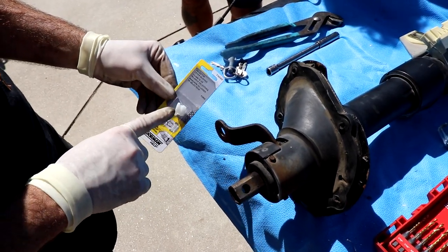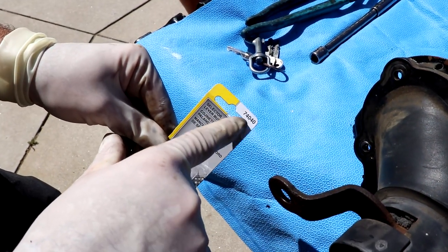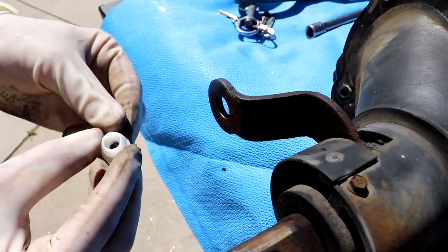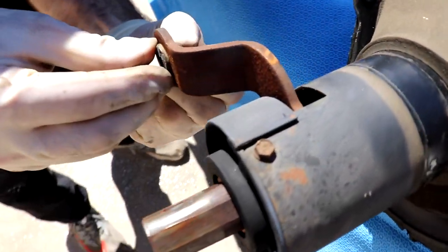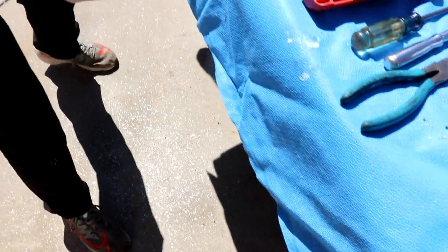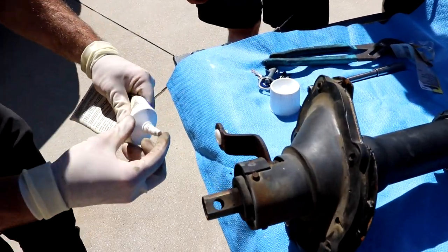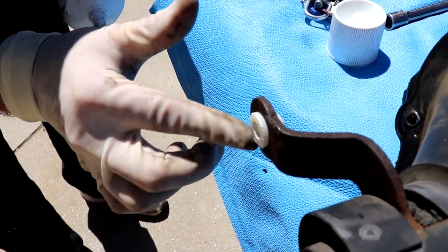Before we fully tighten things up and reinsert the steering column, we're going to put in the bushing for the shift rod selector. On the Bronco 87 to 91 it's Dorman part number 74040 — we'll put the link in the description below. The new one is pliable; the old one is dry-rotted hard as a rock, which is why it was so difficult to get out. Put a little lube on there for the next guy and it slides right in — easy.